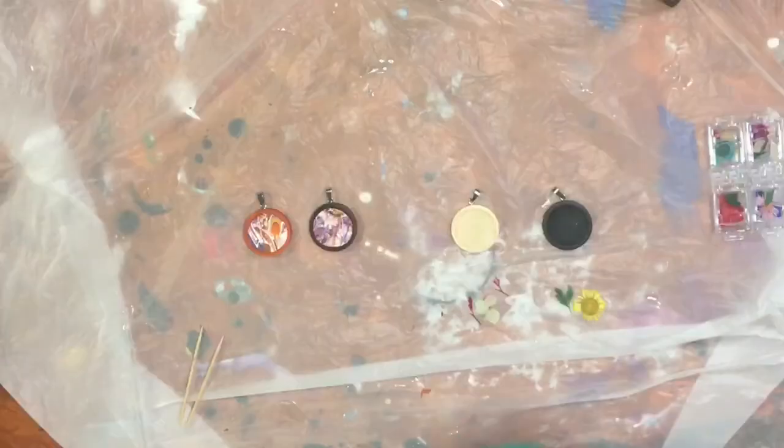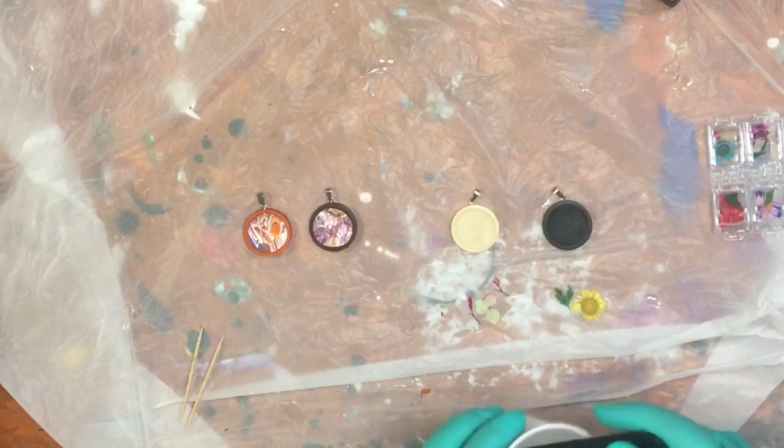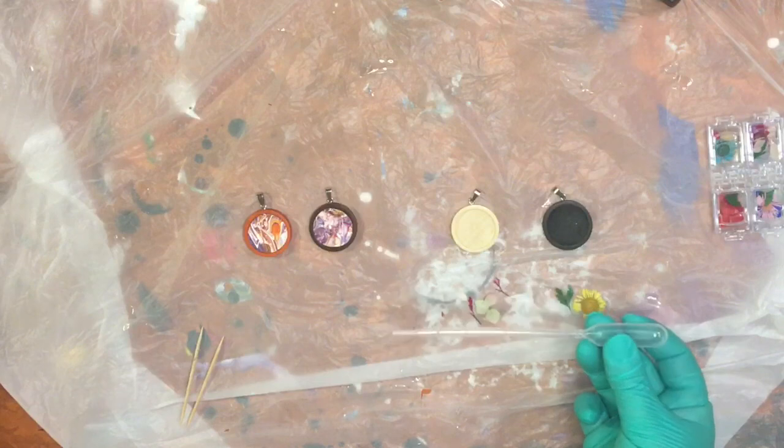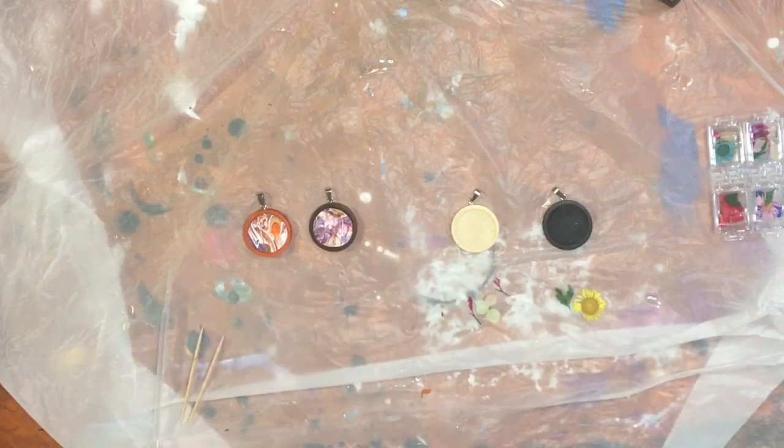I have just mixed up a little bit of resin — not a whole lot. These necklaces really aren't super deep, they're pretty shallow, so I don't plan on using a lot of resin. I'm mostly going to scoop this using either my popsicle stick. I also have a tiny little plastic pipette and some toothpicks that we are going to utilize.